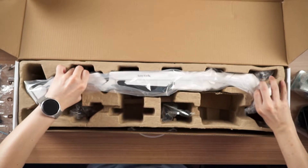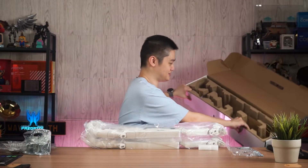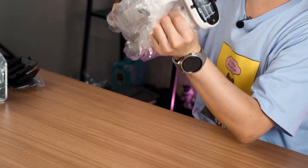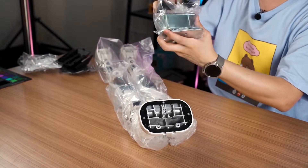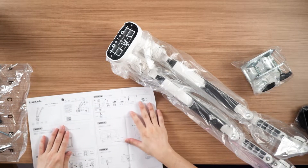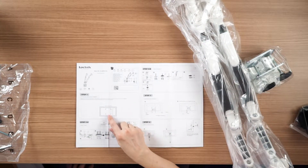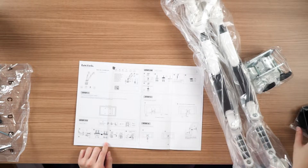Now for the main arm itself — the whole thing comes in one piece. This entire plate will have to go onto the arm. It is very important to read the user manual. They say to prepare the monitor first, but I'm going to start with step two: getting the clamp ready.